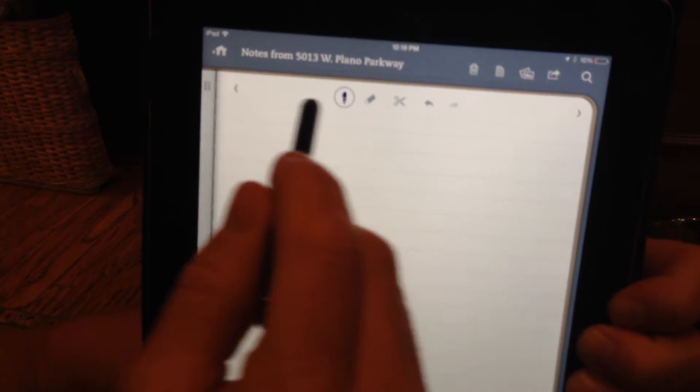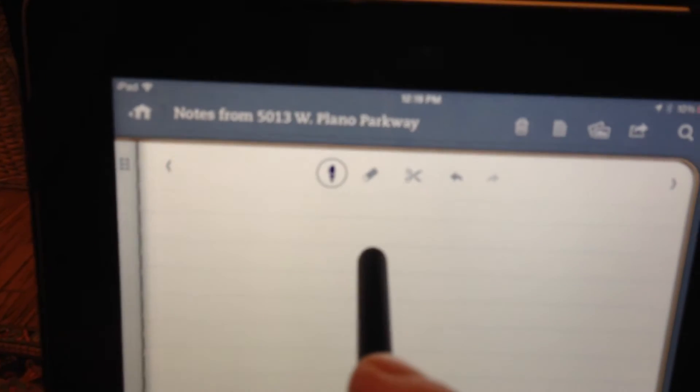Just tap on the notebook to open it up. Then tap again to make the page larger. You'll see that there are some icons at the top of the page.